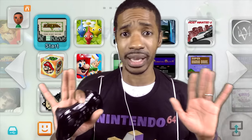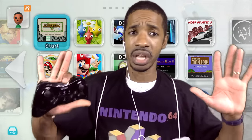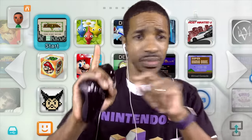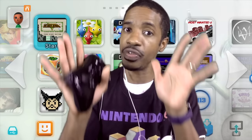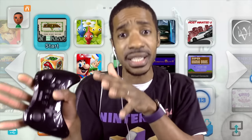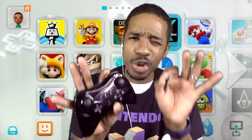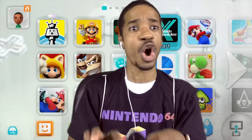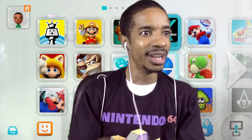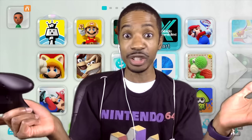Chill, man. Nintendo, listen — next generation, just give us one controller. Nobody's going to complain. Innovate, make it something great, but give us just one controller. I won't even complain if you stick with that controller and just tweak it slightly for each next-gen system.